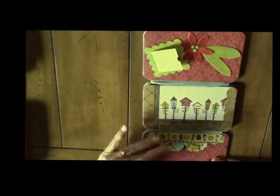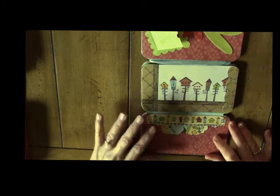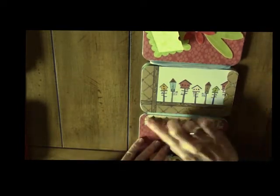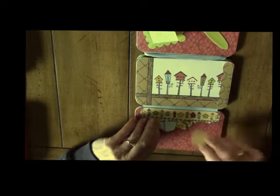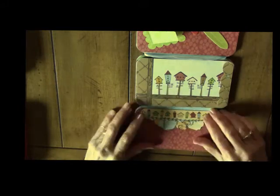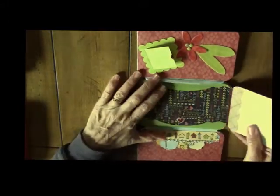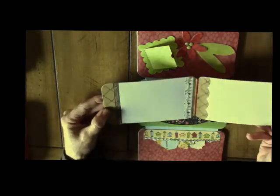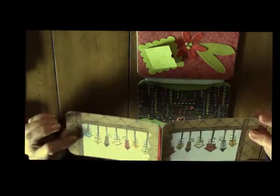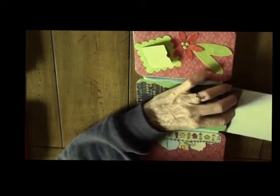Now you have three sections. The bottom section has a little die cut to hold pictures and things to put up inside of it. I made some little itty bitty die cuts. In the center, this has a photo frame that slides out that I've decorated — it slides into the center.